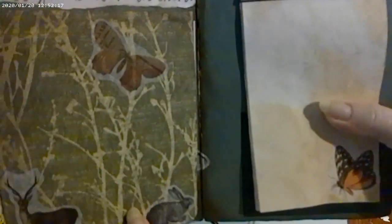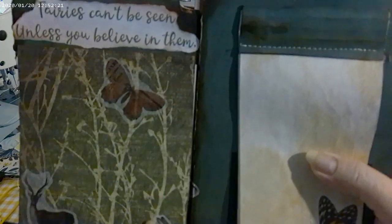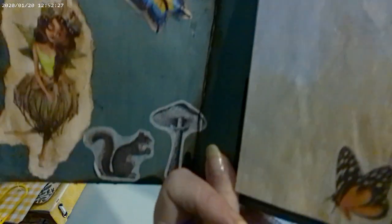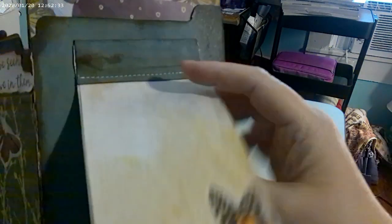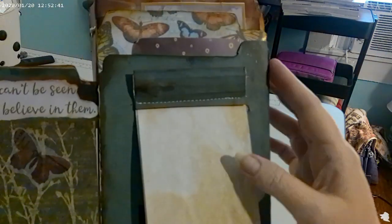The back goes in and then it opens up and says 'Fairies can't be seen unless you believe in them.' I had to add this on extra because I thought, well, if you see a fairy it's hard to believe them, but if you believe them then you see a fairy. And then I made the notepad like she showed, where you can take it out. I have a little pocket there which I forgot to put something in.